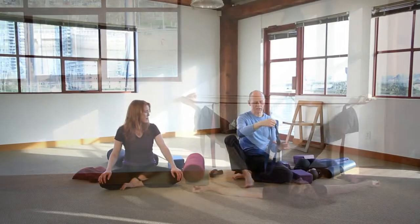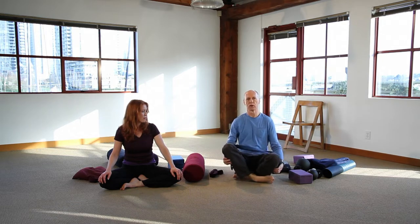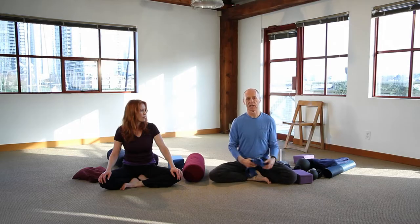Straps have three main uses: they restrict our movement by strapping the body together; they can help to increase space; or they can extend our reach.